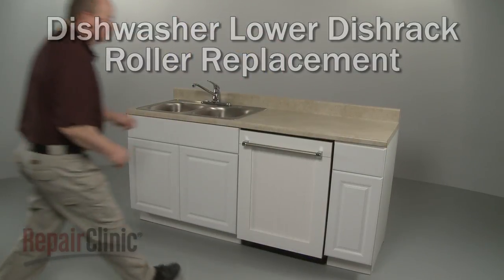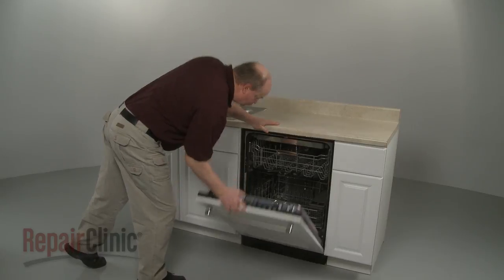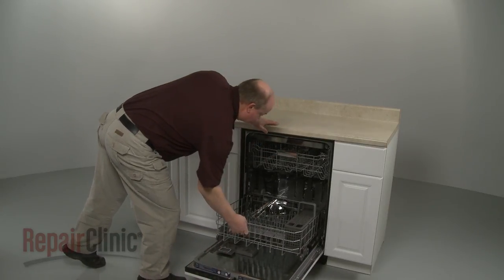To replace a lower dish rack roller assembly, pull out the lower dish rack and remove the utensil basket.